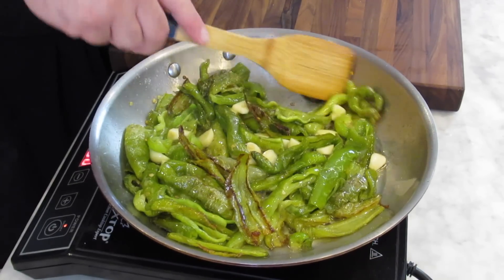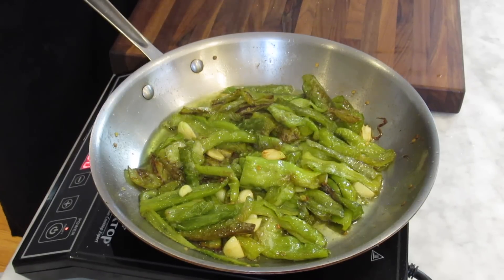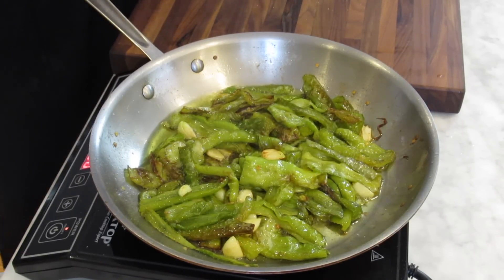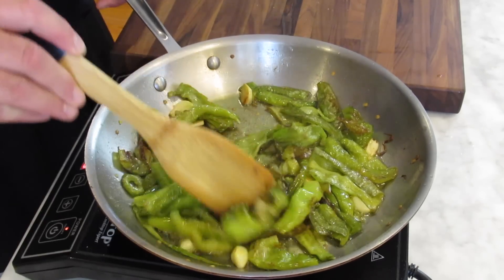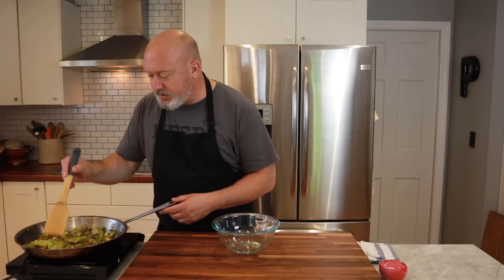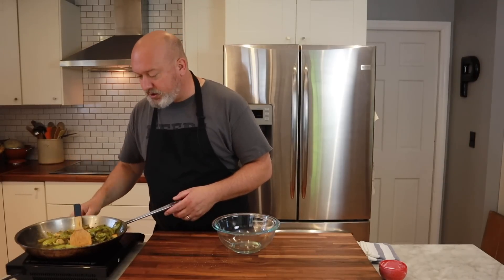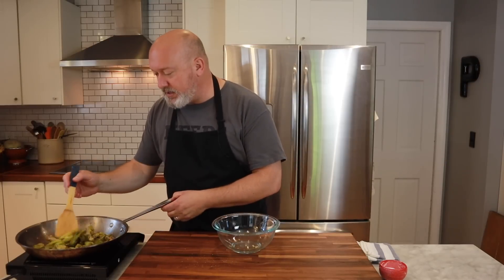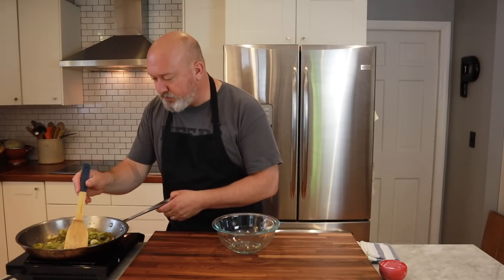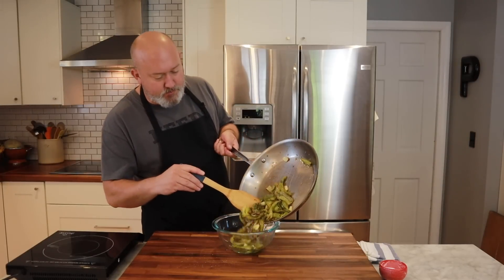We're going to let this go for another three to four minutes. Altogether the peppers take about seven to eight minutes, maybe even ten, from start to finish. My garlic is starting to get a little brown — I don't mind if it's not super soft. Look at those peppers — I think we're done. I'm going to shut the heat off. The peppers are wilted, the skins are wrinkly, and we have some really nice browning and caramelization. I'm going to put these into a bowl and make sure to get all of that oil.